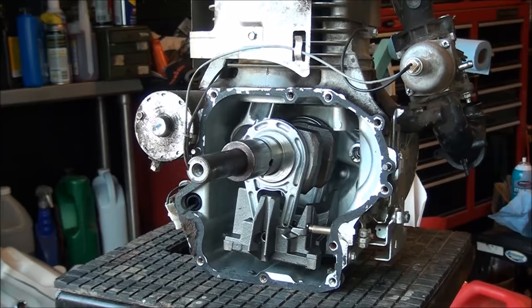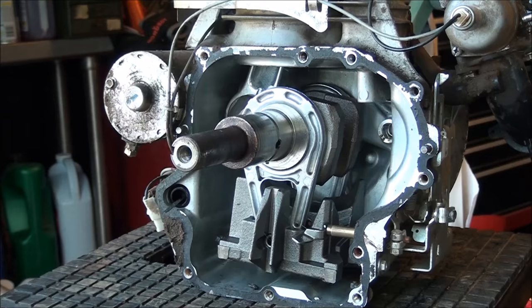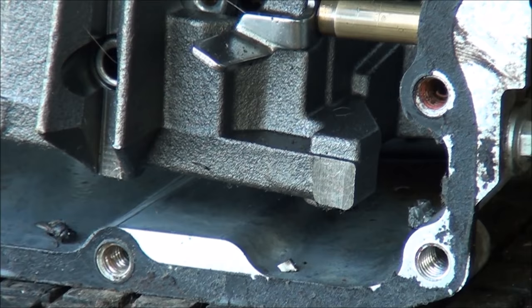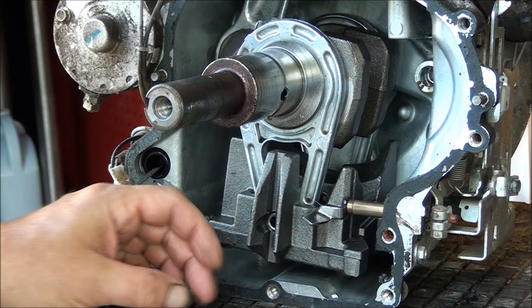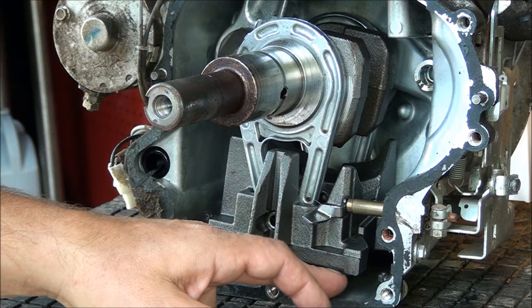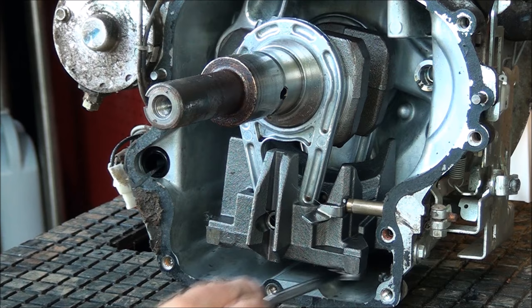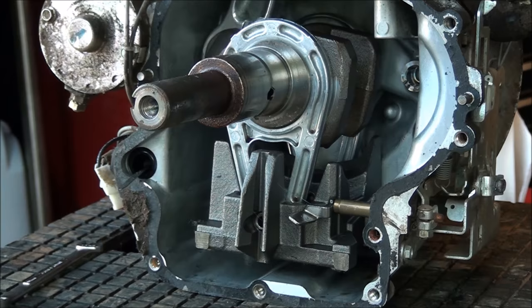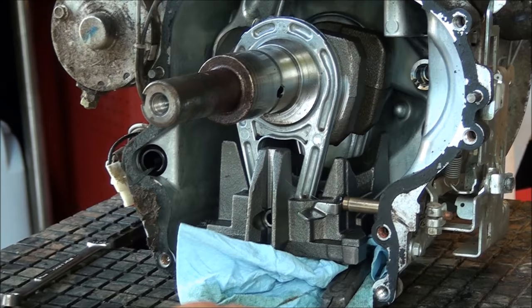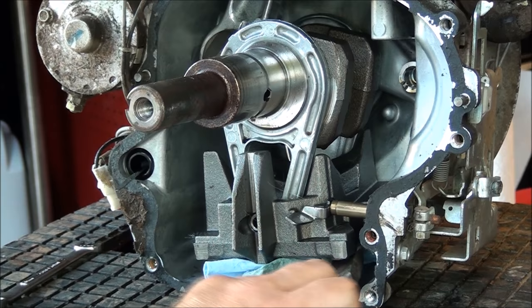Alright, I have the engine up on this side and we're still digging out pieces of that cam. Once you put the engine in this position, all the stuff falls down to the bottom. Let's get all these pieces out of here — make sure to get way back in there, because we don't want any chunks of metal floating around. That would be a bad thing.